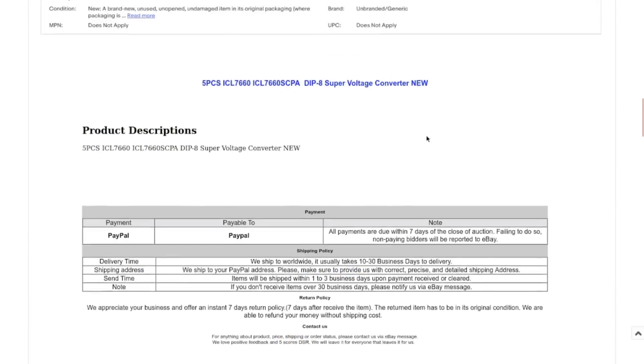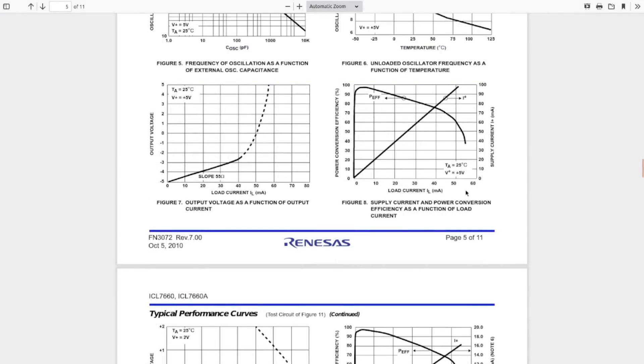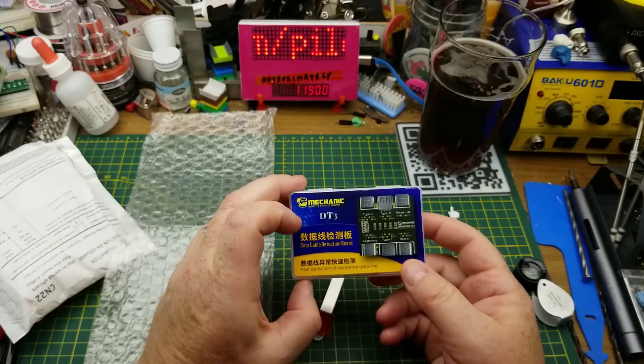A quick search for the datasheet shows it is a CMOS voltage converter — it can convert a 5-volt logic supply to plus and minus 5-volt supplies. That pairs well with those regulators I got earlier. The variant I got handles anywhere from 1.5 to 10 volts. It's a very low-current device, so power efficiency drops off above about 40 or 50 milliamps, but it could still be fun to play with.